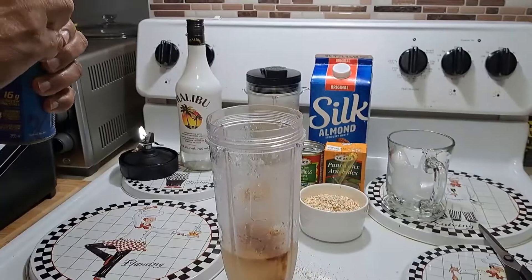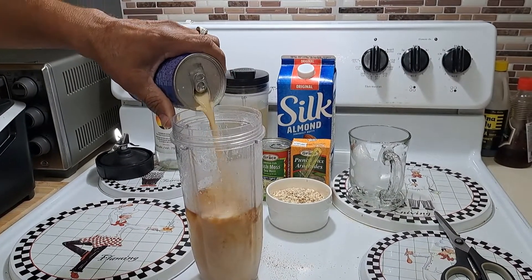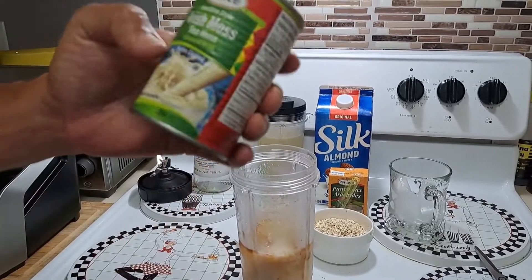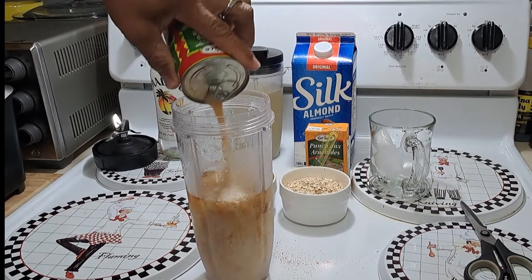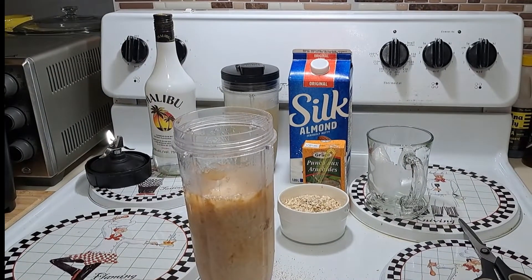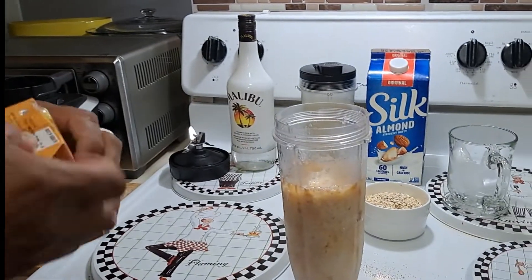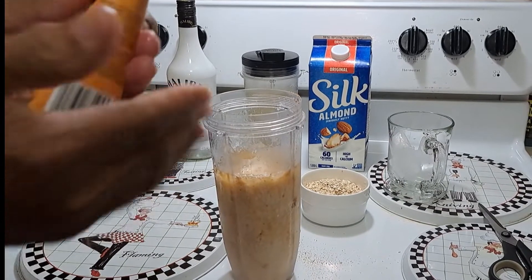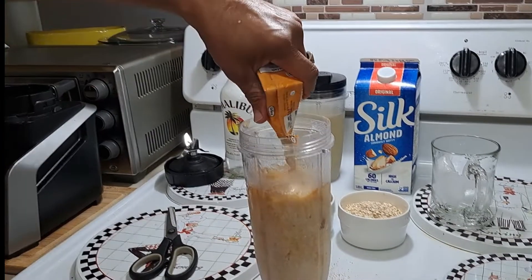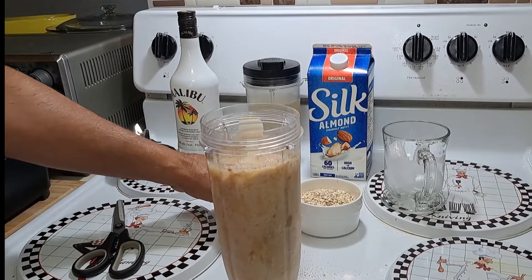So here I have a nutriment — just gonna pour it in. Just gonna pour some more in. So this is the canned Irish moss, although I had some that I made — I boiled it, blend it, and always keep it inside the fridge. And here now I have a peanut punch. I'm just gonna shake this up, cut it with my scissors, and pour it in. I hope it can hold — this looks like it's a lot.